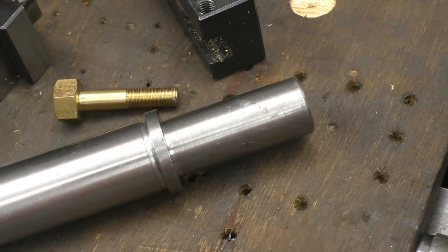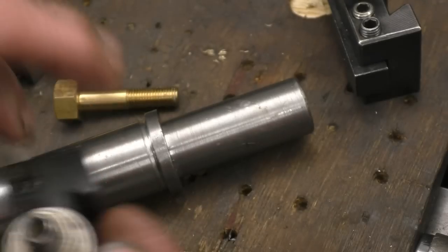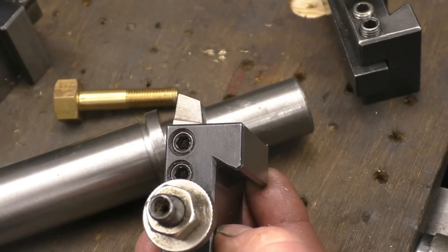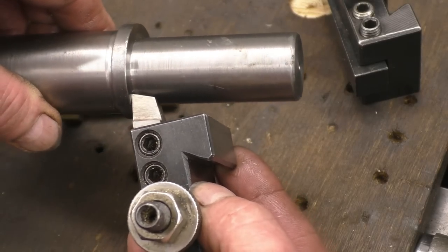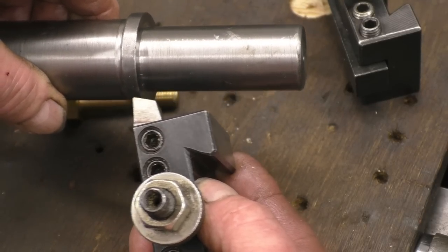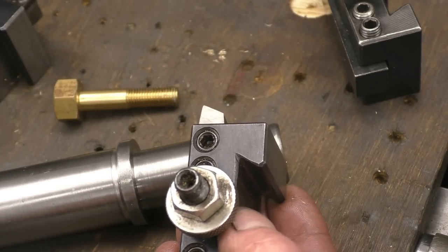The part is done with a right-hand knife tool, either a factory-formed tip or a hand-ground tip. If you notice that angle between the two faces, it's less than 90 degrees, which means you can get the tool into the corner, so you can cut on that face and then pull out and cut on that face. If the tool was square — 90 degrees — you wouldn't be able to do it.